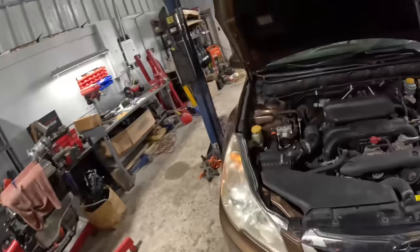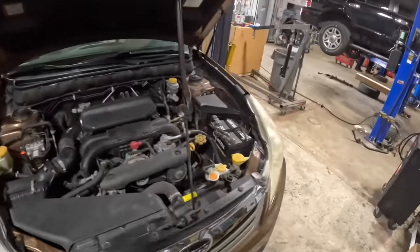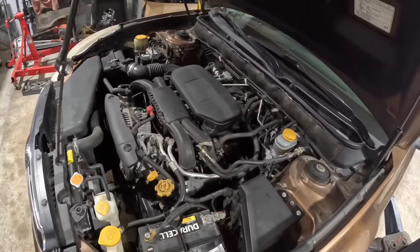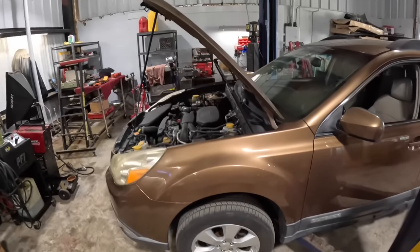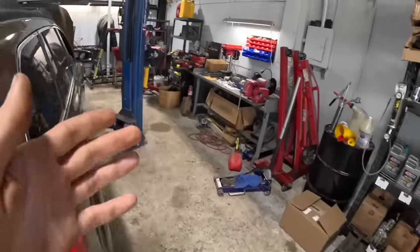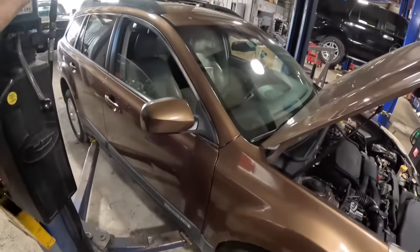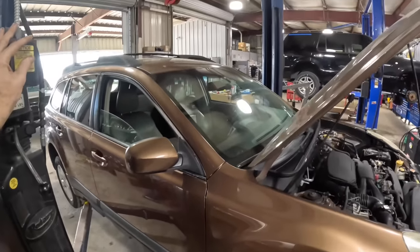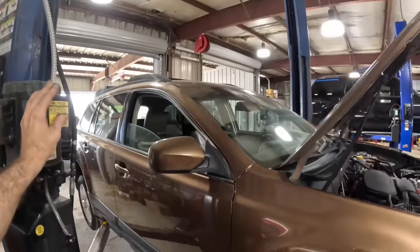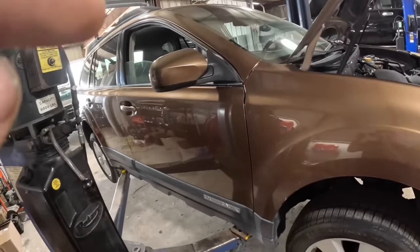Hello everybody, good day to you, welcome back. We're going to do a little bit of work on this Subaru Outback — it's got the 2.5 liter four cylinder, I think it's the EJ25 engine. We performed a bunch of normal Subaru repairs: leaking valve covers, spark plugs, wheel bearings in the front. One of the customer's concerns was an exhaust leak or rattle of some sort. Through previous inspections I found the issue — we do in fact have an exhaust system leak. So stay tuned, this is going to be a fantastic Subaru exhaust system repair video.